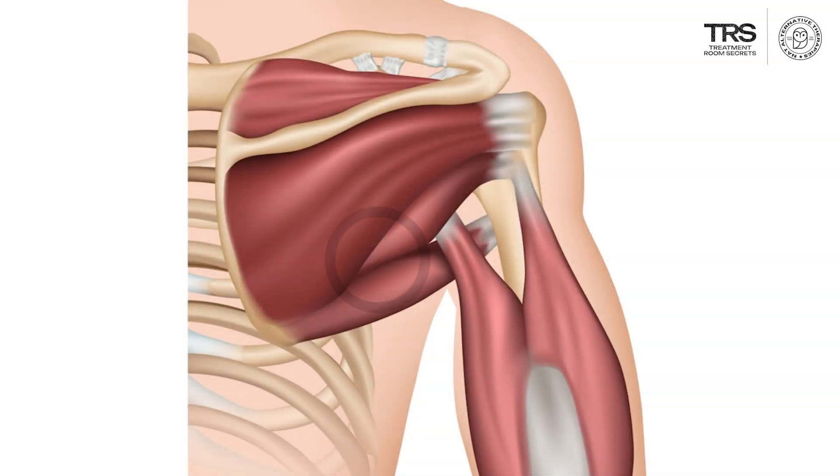Next, we'll look at the teres minor muscle. It is a very minor muscle, and you can see that it arises from the back of the scapula. It has a small area of attachment here,